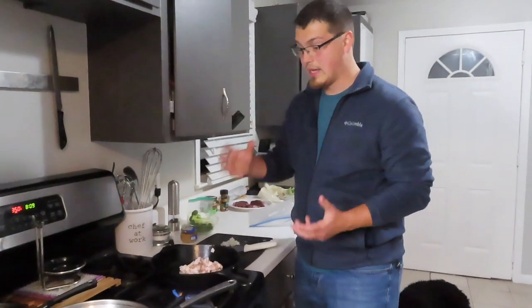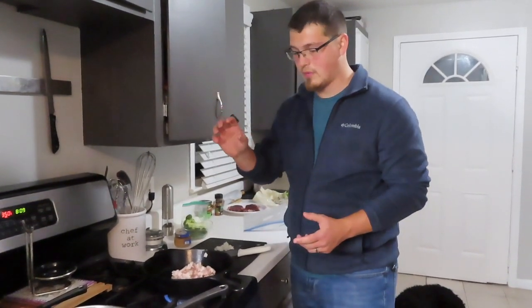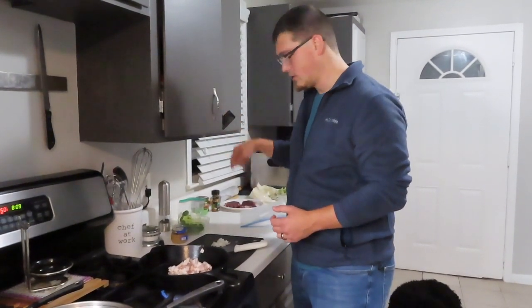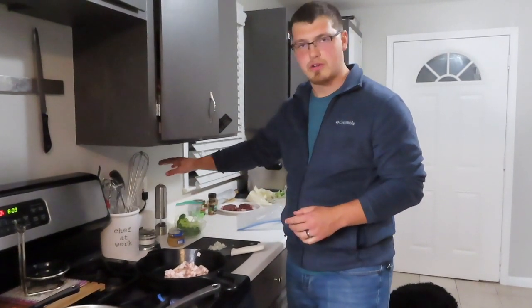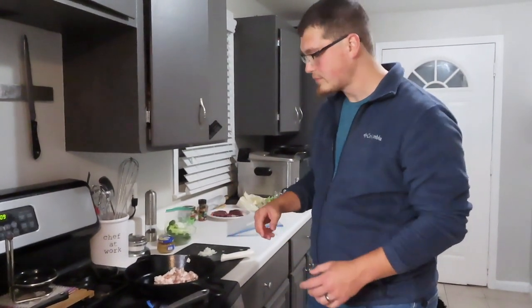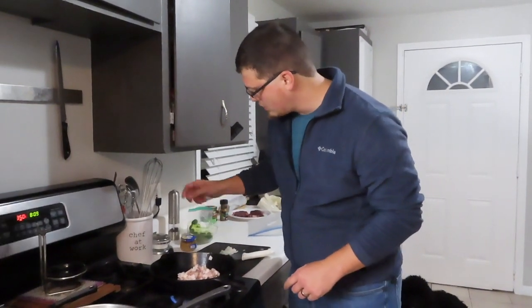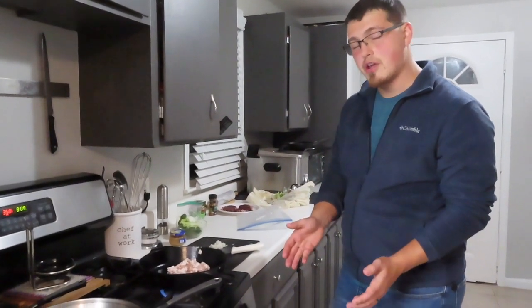The bacon fat is going to give us what we need to sauté the elk, and it's also going to end up being the base for part of our sauce. Once the elk comes out, whatever bacon fat is remaining, we'll sauté a little bit of onions and garlic, add the cognac, a little bit of beef broth, a little bit of butter and some fresh cracked pepper - just whip that all together, it's a pan sauce and it's going to taste amazing. We're going to let this render down slowly and then we're going to check on our squash in a little bit.